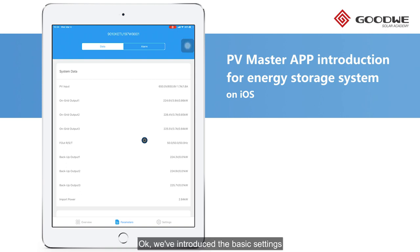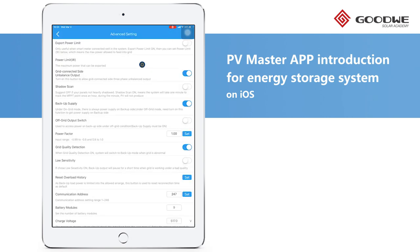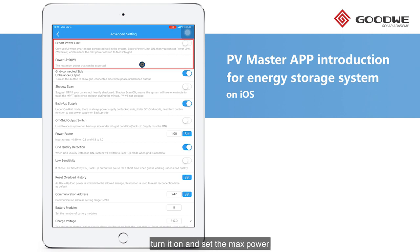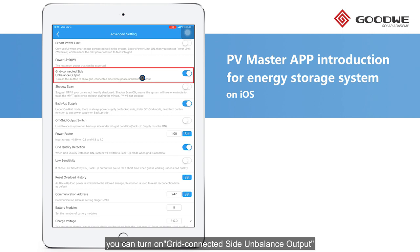We've introduced the basic settings and the local monitoring on PV Master. Apart from these fundamentals, the functions in the advanced settings can support different application scenarios. The first one is Export Power Limit — to activate this function, turn it on and set the max power allowed to export to the grid. For three-phase hybrid inverters like ET or BT, if phase-level zero export is required in your country, you can turn on the grid-connected side unbalanced output function, and then it will output power to supply the unbalanced loads within its limit.